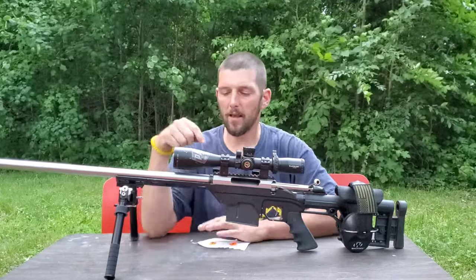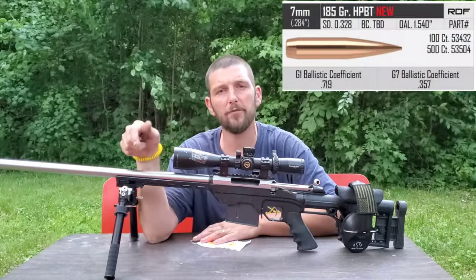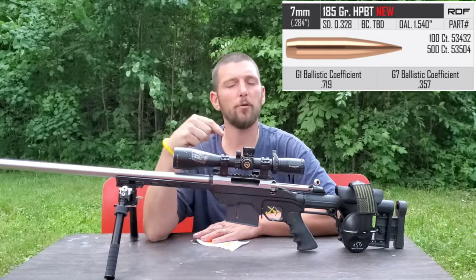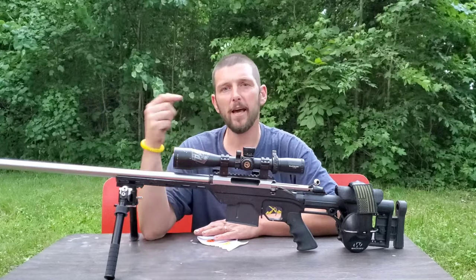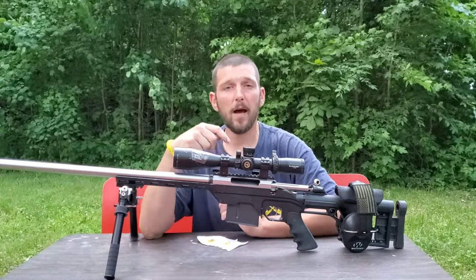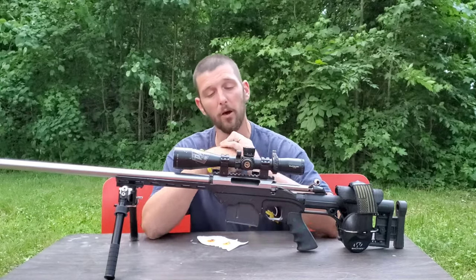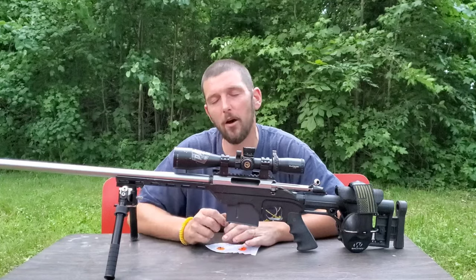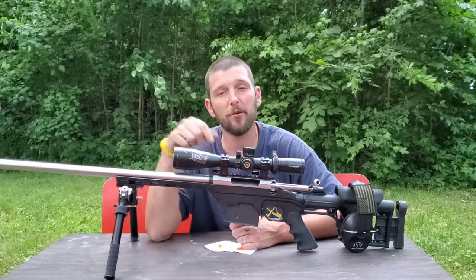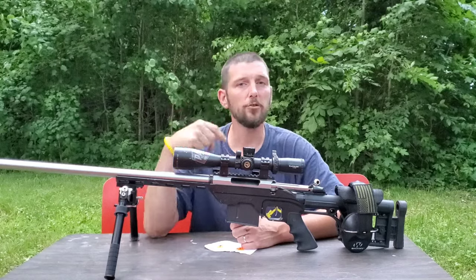I came home from the range yesterday with eight rounds of my 185 grain RDF load for my 7 SOM left in my box. I figured today when I got home from work I'd do a little demonstration. I laid down at 100 yards and shot two four-shot groups with those eight rounds. For the first group, I tried my hardest to not utilize the fundamentals of precision marksmanship.